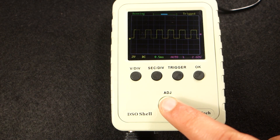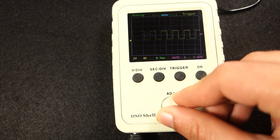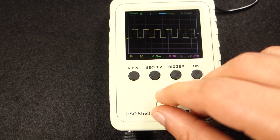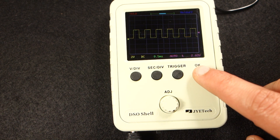You can press the rotary encoder and when these two arrows appear, you are in fast-mode adjustment. Press the rotary encoder again to go back to slow mode adjustment. Press the OK button to freeze the signal and better analyze the wave. Press again to unfreeze.